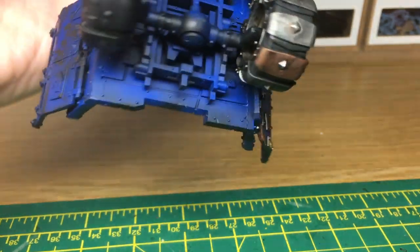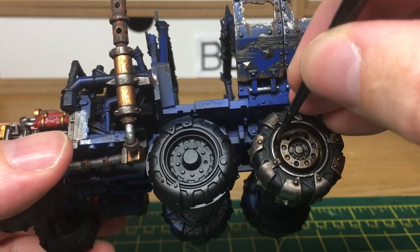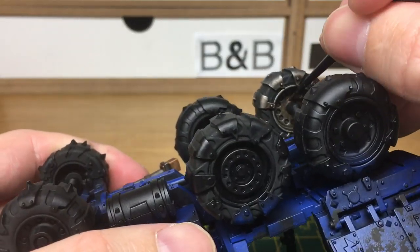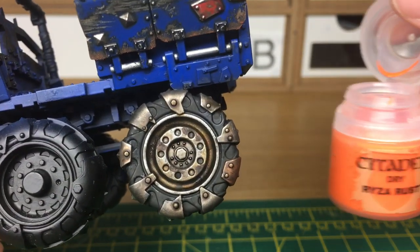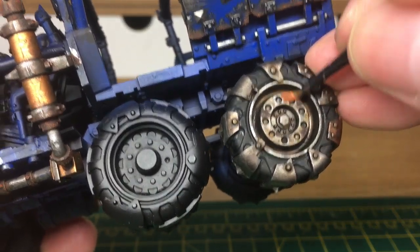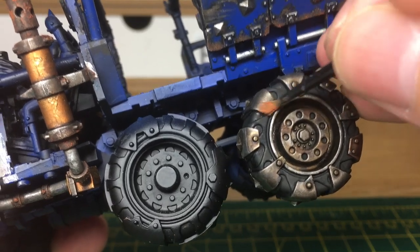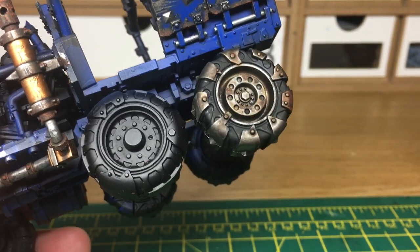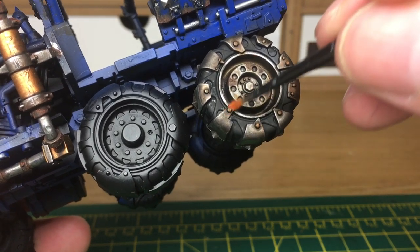That gives it a nice orange colour to make it look rusty. Now we're just going to use a little bit of Typhus Corrosion - we're only using a tiny bit because you don't want it overly rusty, maybe just a few little bits on the rim. Next we're going to use a little bit of Ryza Rust, just to go over the areas we put Typhus Corrosion on, and also to add a little bit of orange discoloration around where we added the Seraphim Sepia. On areas that aren't getting run along the ground all the time and aren't being brushed against walls or debris - a bit further up the tyre wall - you just want to add a little tiny bit of orange to give it a hint of rust, a slight discoloration but nothing too major.